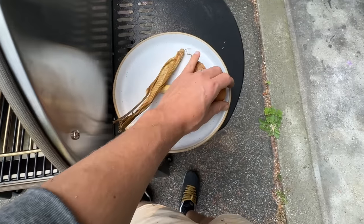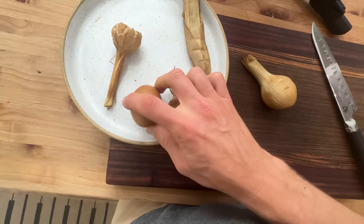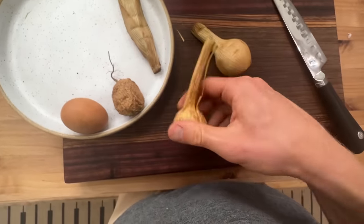This is what we have — some shriveled up veggies and an egg. I can feel there's still some moisture in there, so they definitely needed to go a little bit longer for long-term preservation.